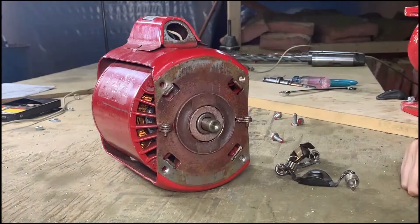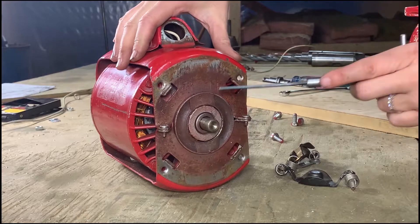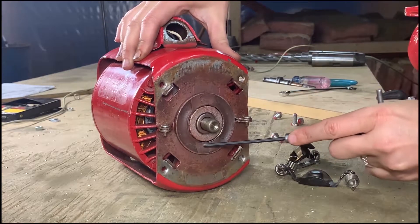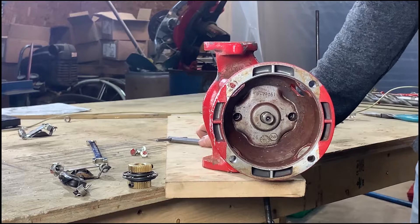One of the most common reasons the flyaway coupler fails is due to sagging rubber motor mounts, which causes misalignment between the motor and bearing assembly. This motor mount appears to be okay. The other reason is a seized or tight bearing assembly.